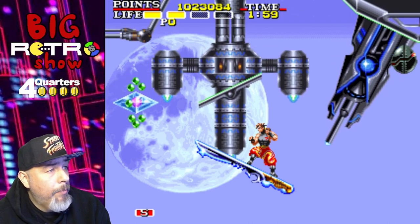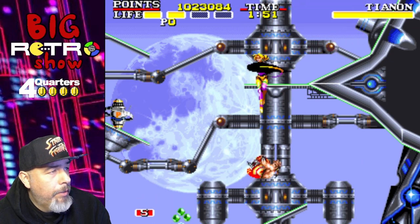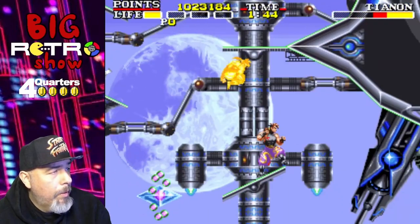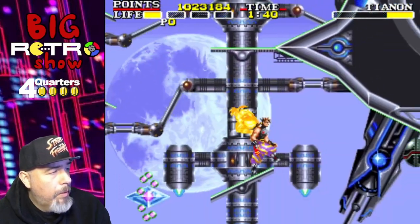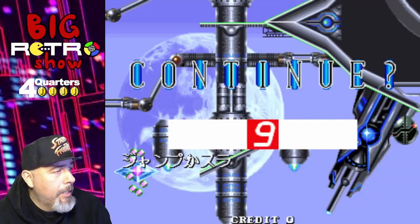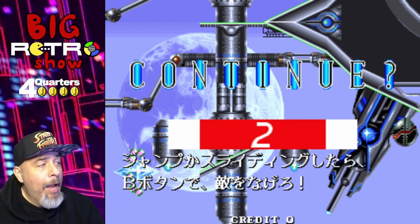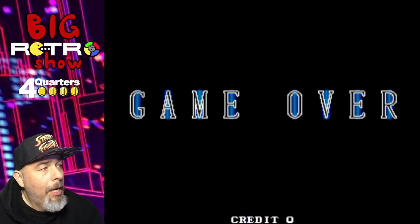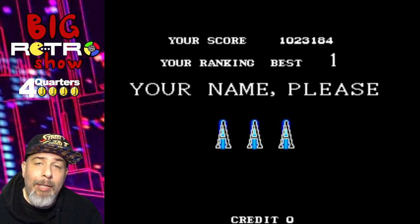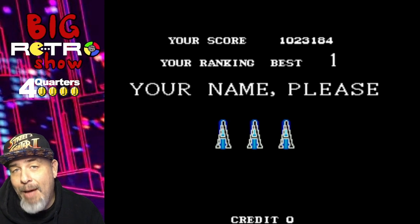Graphics look pretty good in this game. I think that's it — yeah, that's it! Fun game, coming to the Switch. I hope you enjoyed this small glimpse of Canon Dancer. If you did, make sure you drop a comment, give this video a like, and subscribe to the Big Retro Show. Thank you for joining me — here's to a great 2023 for you and your family. I will see you next time. Peace.